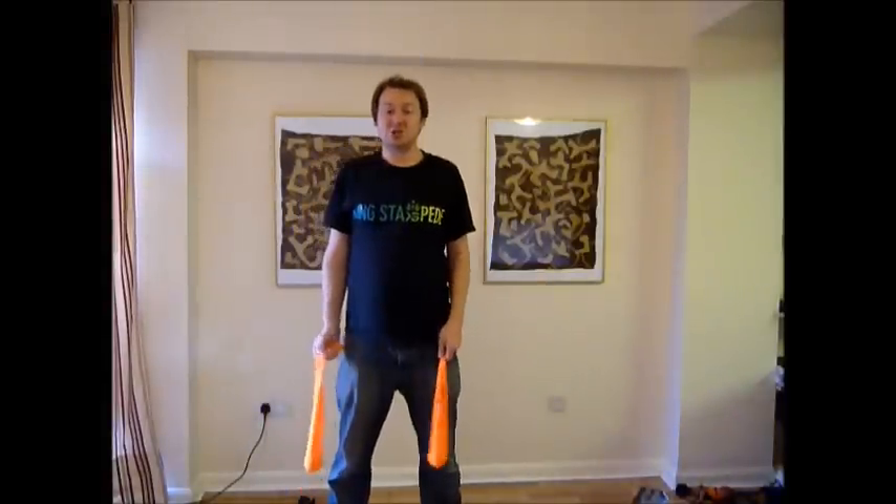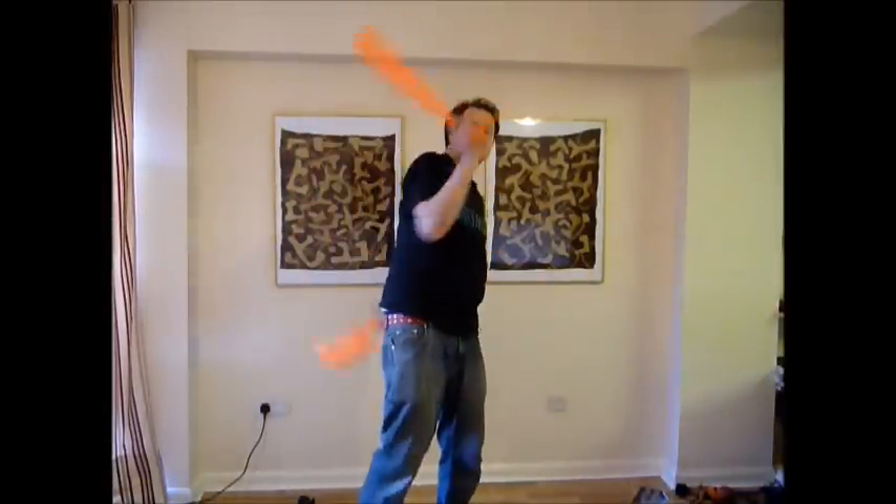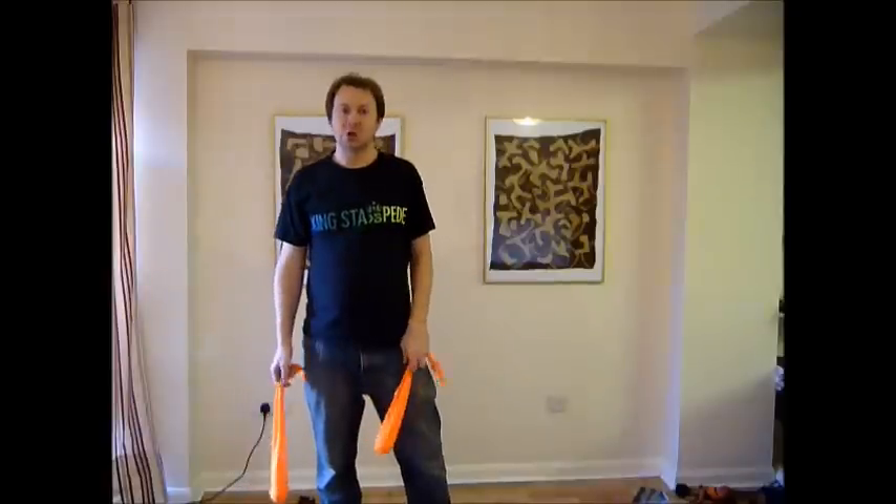Hi, I'm Geoff and this is a tutorial on around the body chases. They look like this. It's a cool little move.